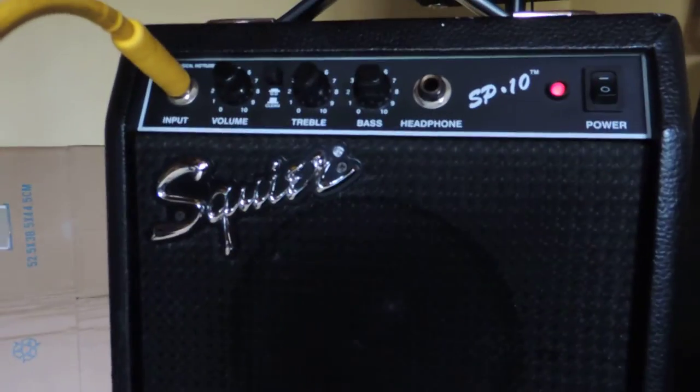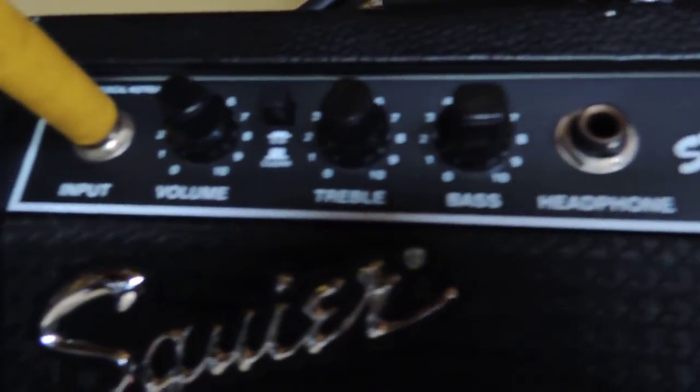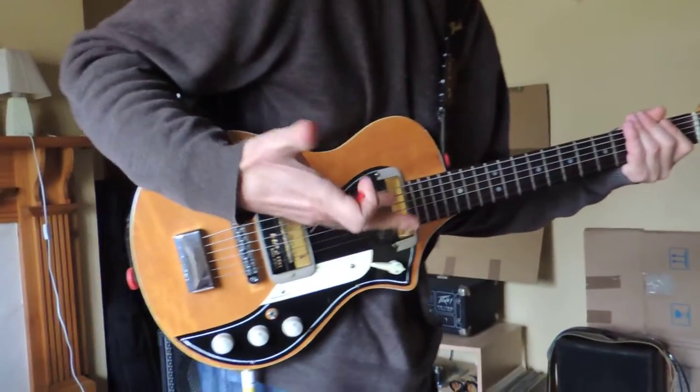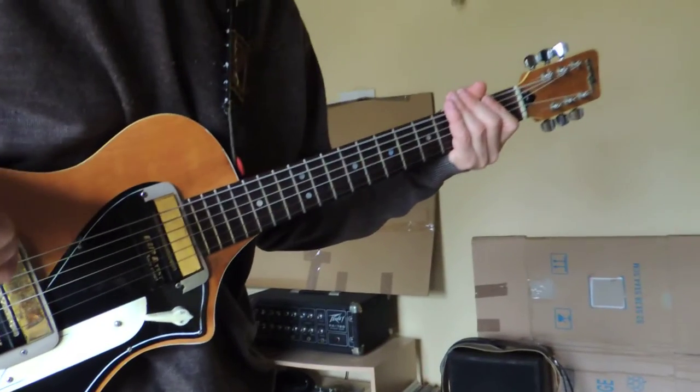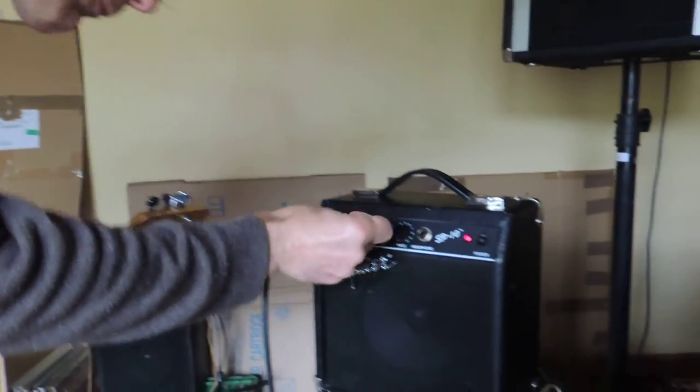It is a small practice amp and there's a few things I'd like to mention which I haven't seen other people doing. The guitar uses the Gaia tone with humbuckers which are in between Strats and a Les Paul, so it's got a medium output from the pickups. Back to the amp.